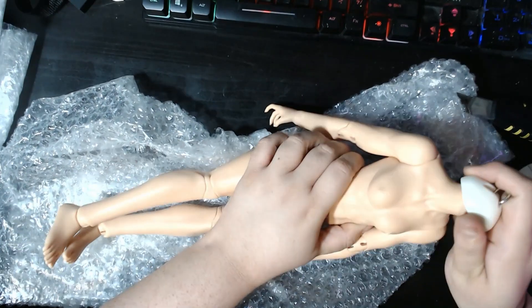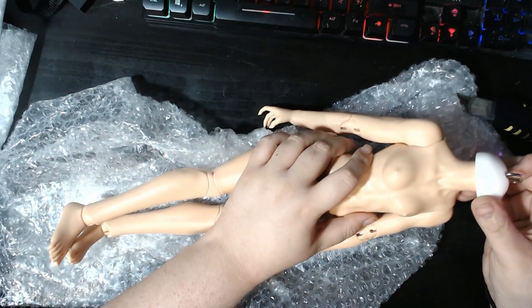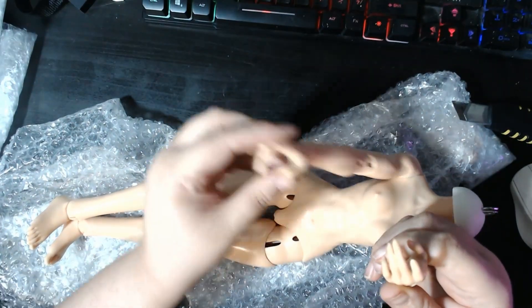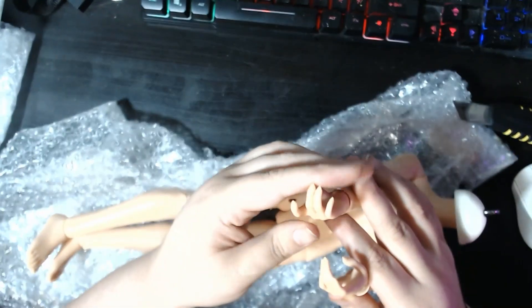Nice — there's a neck protector up here, which is pretty cool. It's something to hold the S hook without chipping away at the neck. The hands are really nice; I like the design.